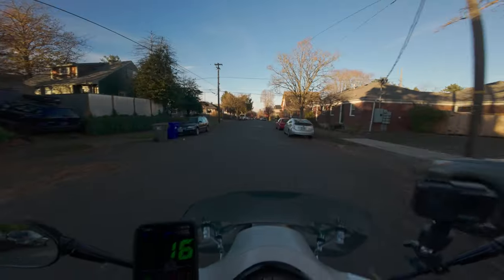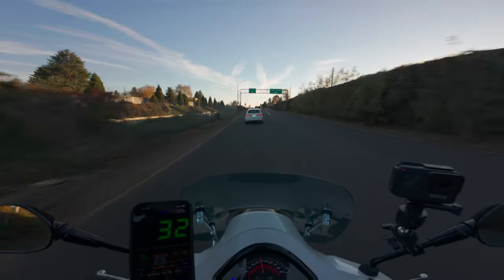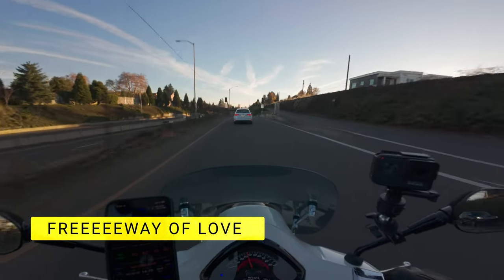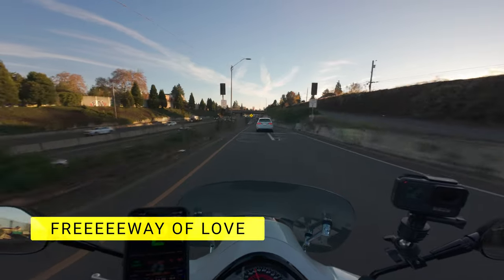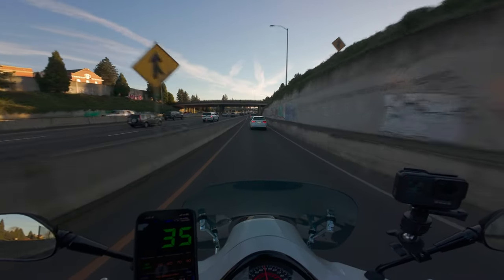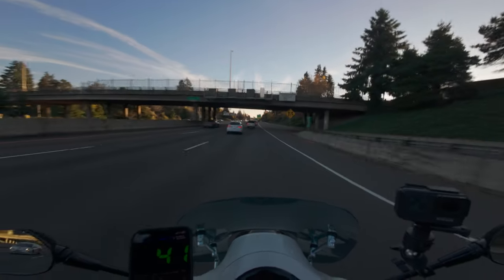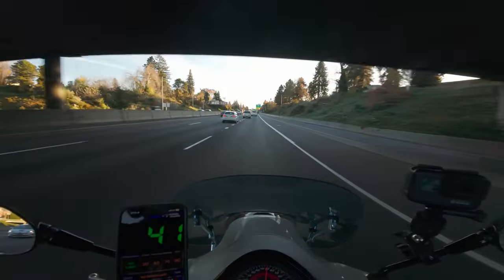Here we go — watch this. Yee-haw! Anyway, I'll check the old Vespa on the freeway here so you can get a feel for what it's like to drive on a freeway on a tiny scooter. This is not my favorite thing in the world to do, especially when there's traffic like this. Here we are, on the freeway, heading towards Beaverton.